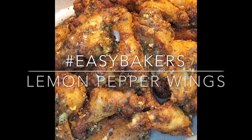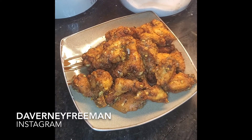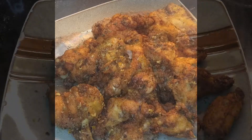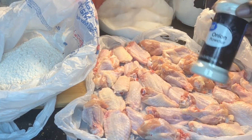What's up Easy Bakers! Today we're gonna be making some easy lemon pepper chicken wings - this was so yum yum sauce. If you haven't already, follow me on Instagram at Davini Freeman, and let's go ahead and be part of the gang by hitting that subscribe button and notification bell. Here we go!